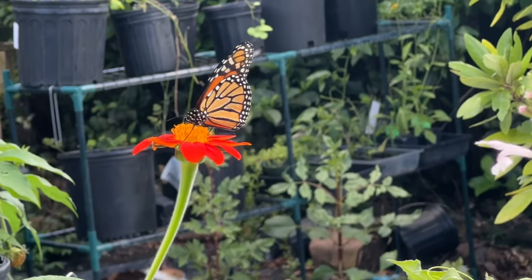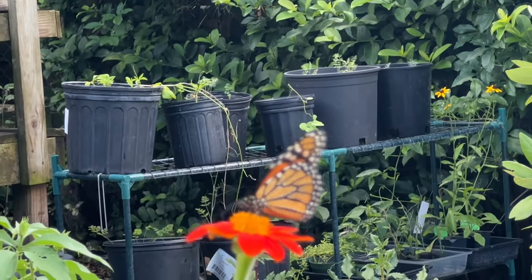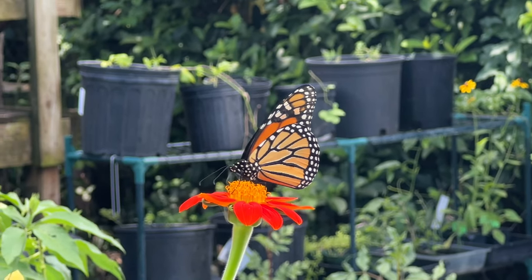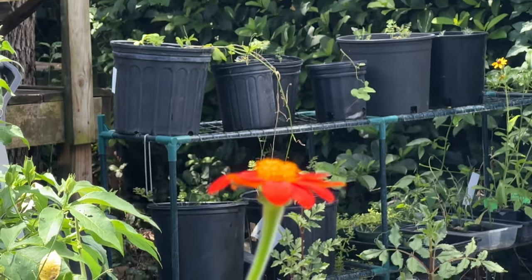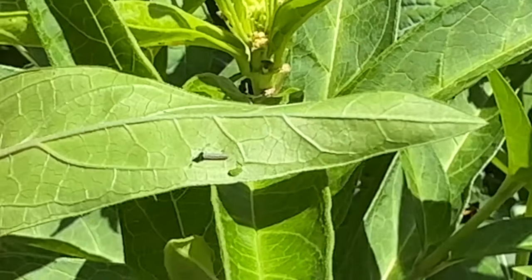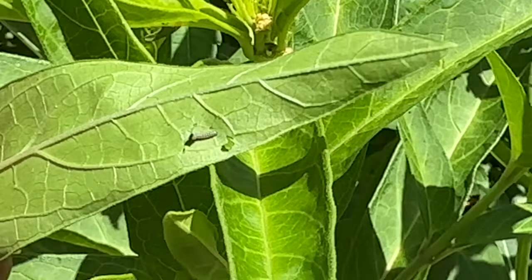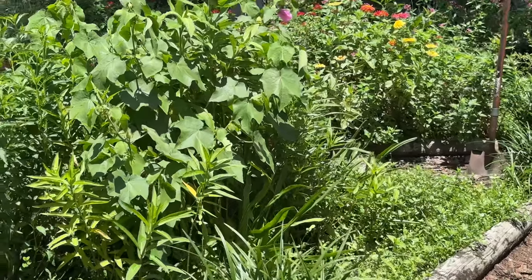Hey y'all, if you live in Florida and are thinking about putting in a butterfly garden for monarch butterflies, first of all it's a great idea. I'm going to tell you all about milkweed and what milkweeds you should plant in your Florida garden. These beautiful creatures have lost a lot of their habitat, but we can give a lot of it back simply by adding a couple of monarch-friendly plants to your garden, because these little guys need all the help they can get to become beautiful butterflies.